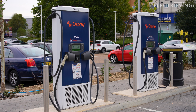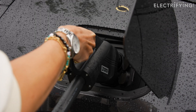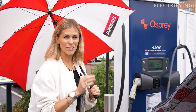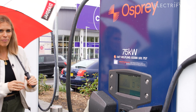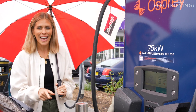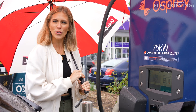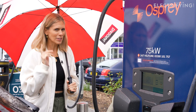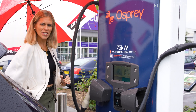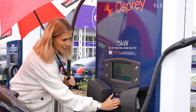I've chosen the CCS connector because that is what I need for the iX. Now let's look at payment, which apparently is really simple. There are five different ways you can pay: debit card, credit card, Apple Pay, Google Pay, and you can also use the Octopus Electric Universe card, which I don't have. So I'm just going to go for the good old traditional debit card. Let's see if this works.